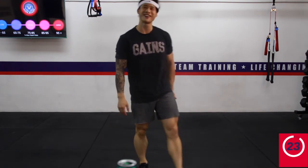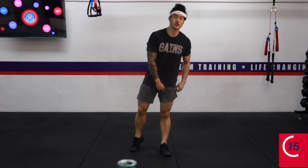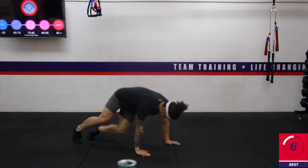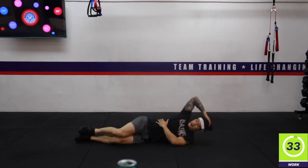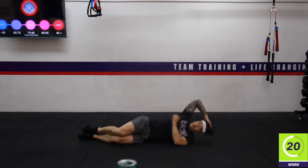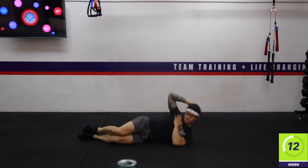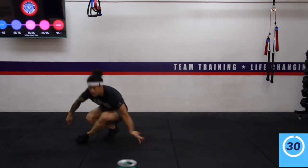Legs are burning — frog squats are hard! They're working everything. You feel a huge stretch in the hamstrings and constant tension on the quads. Back to those oblique crunches — this time lying off to the other side. Drive that elbow laterally to the hips. Less than ten seconds to go — a couple more crunches. Three, two, one — rest. Excellent work.